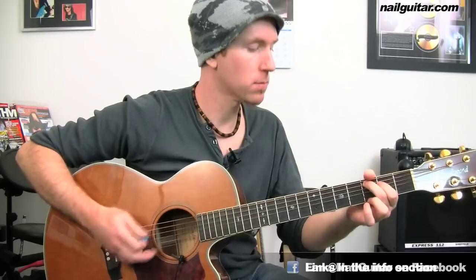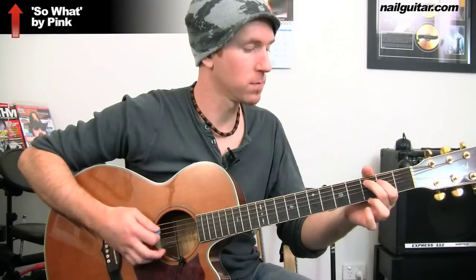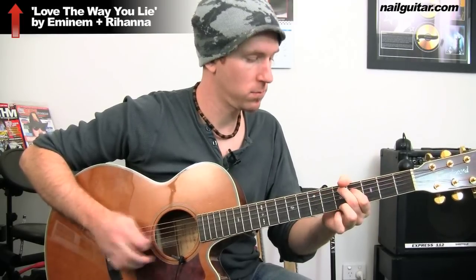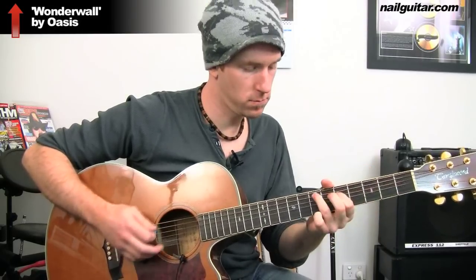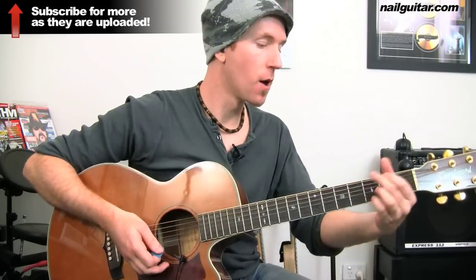Putting that all together now — the count may catch you out to start with, so just break it down slowly. I'll do it one time slow before we move on to the next section. There is our verse section.